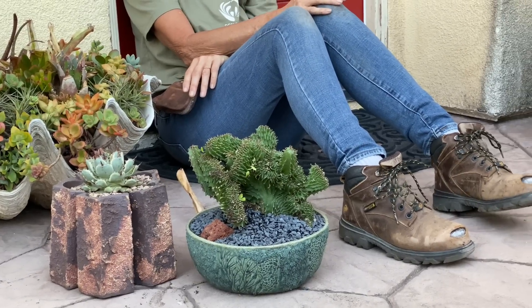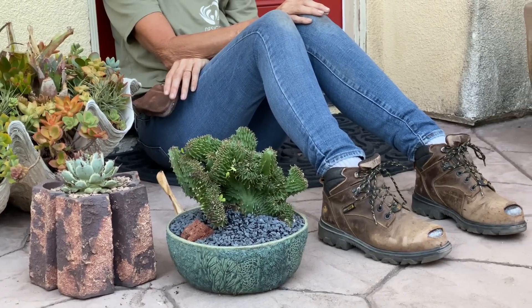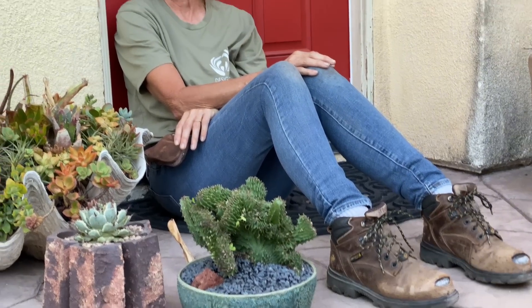This has been Laura Eubanks of Design for Serenity with your succulent tip of the day. Bye, guys!